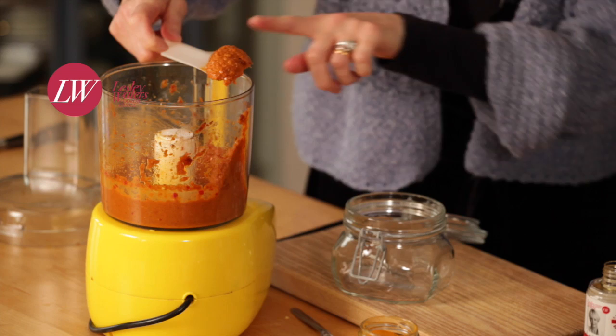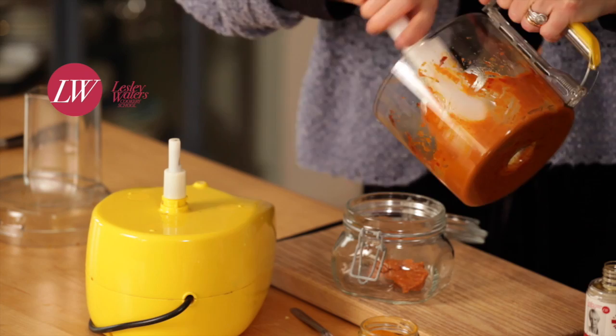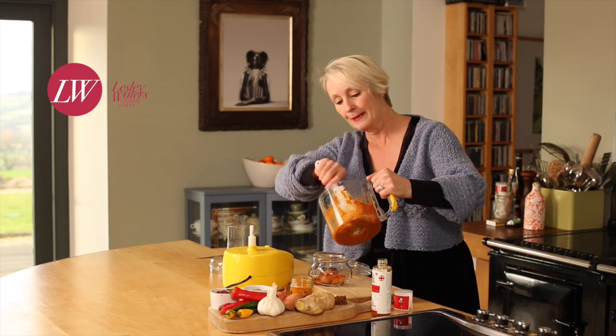Put it through some chicken and stir fry it, or maybe put it through some chunky bits of salmon fillet. You can freeze it if you want to, and it will keep in the fridge for up to a week. It's really versatile and lovely.